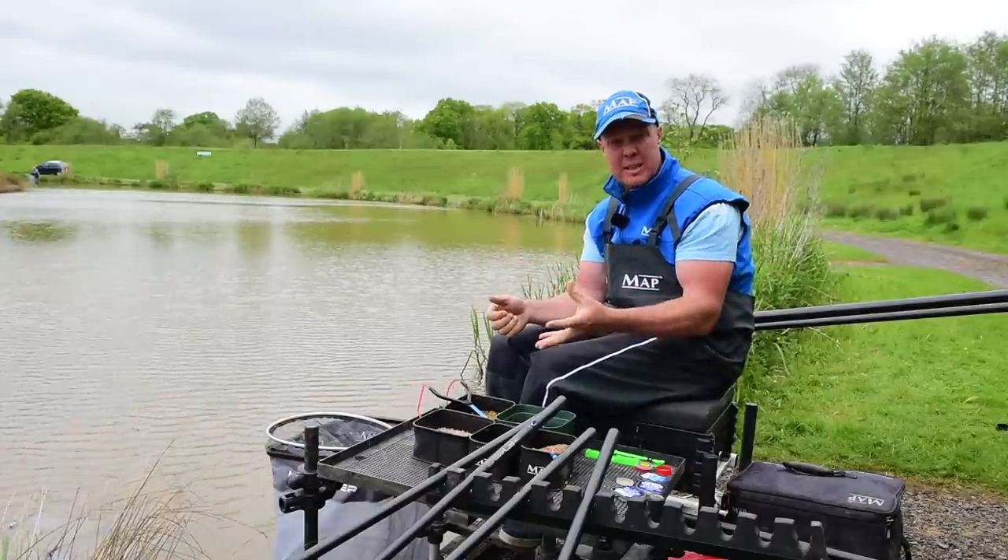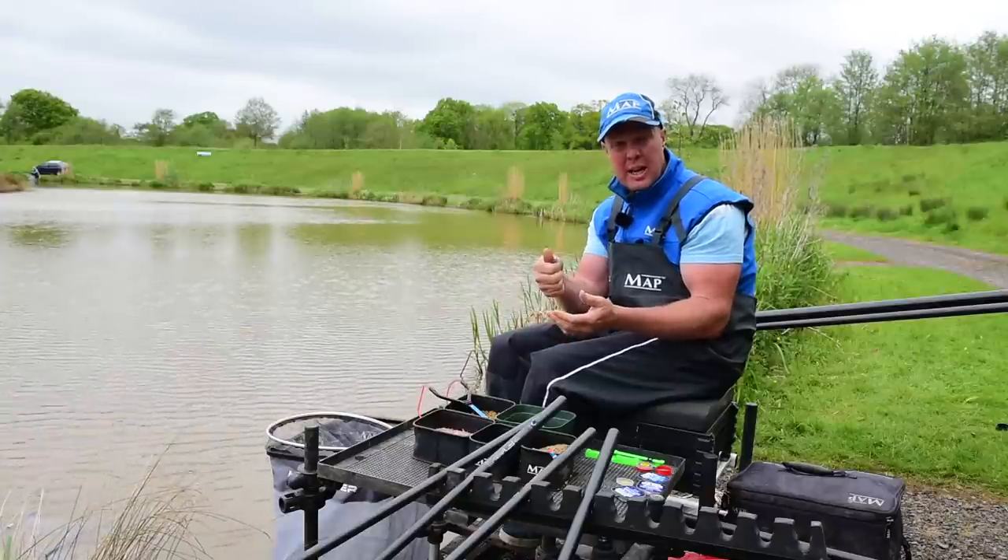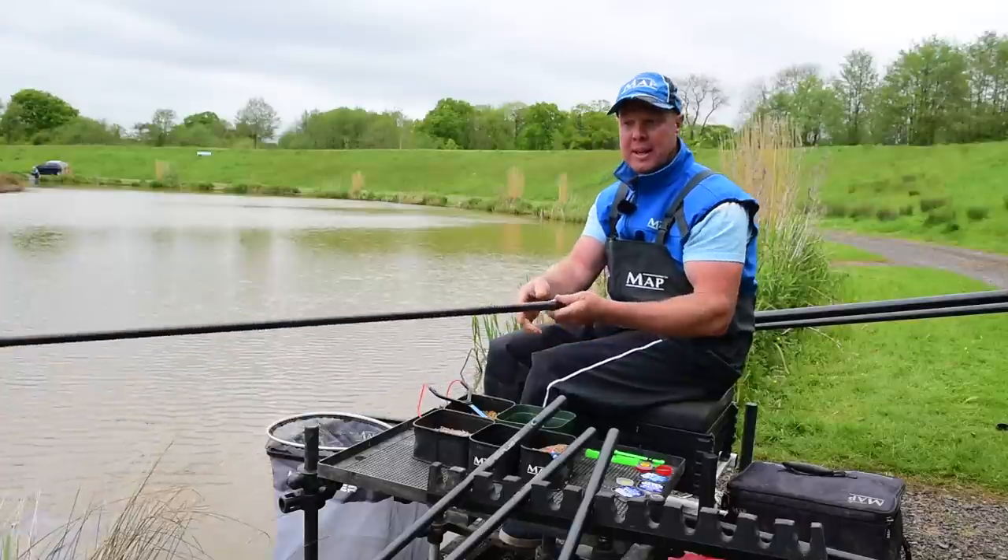On this short shallow one I'm gonna be feeding castors out of my hands. Normally I'd start off on the bottom and then as soon as I start getting liners or foul-up fish, that's when I'll come up in the water. There's not a faster way of catching fish than shallow, hence why we're doing it today.